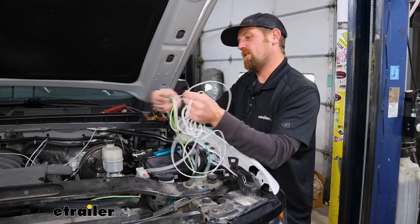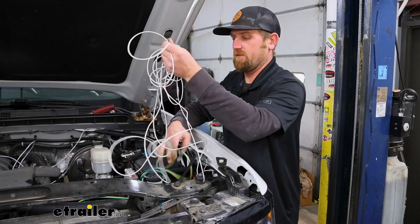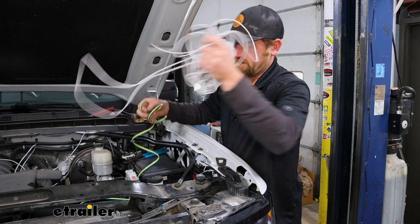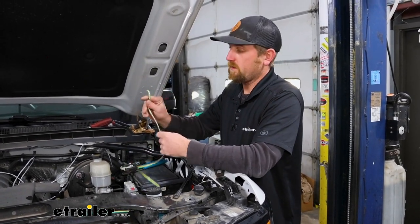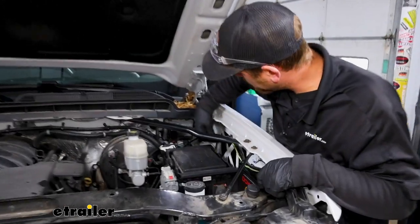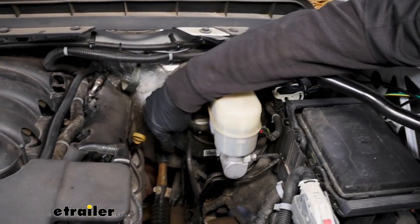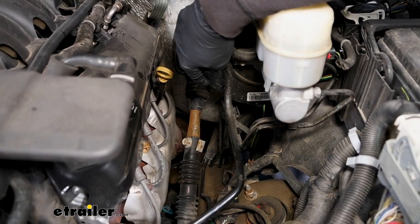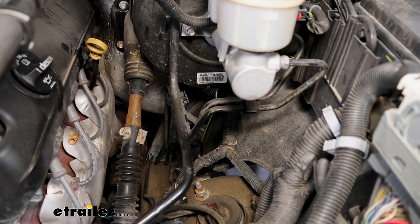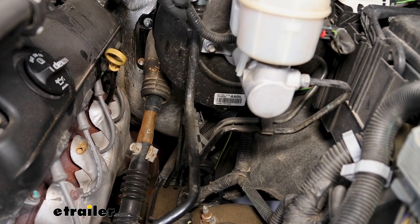Before you continue to route the rest of the wiring towards the back of the truck, take the piece of white wire that we didn't use — the one that goes to nothing — separate that from the bundle and hold on to it, because we're probably going to use it a little bit later during the installation. With that out of the way, I'll continue to route our wiring. I just continued along the side and routed it over, dropping it down underneath the truck to the bottom side. When doing this, especially in this area, do your best to avoid any hot or moving parts.